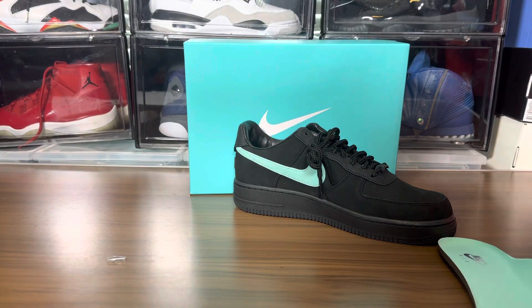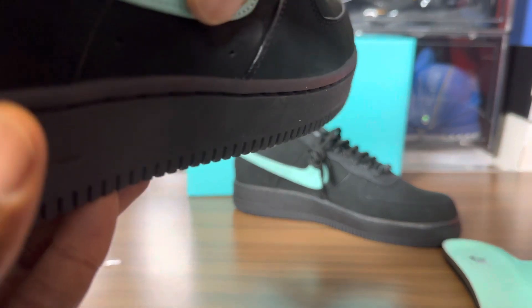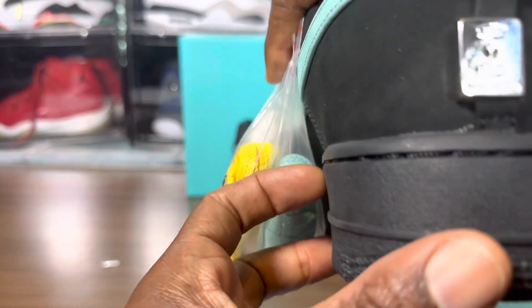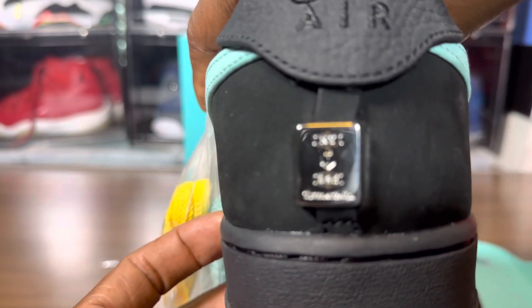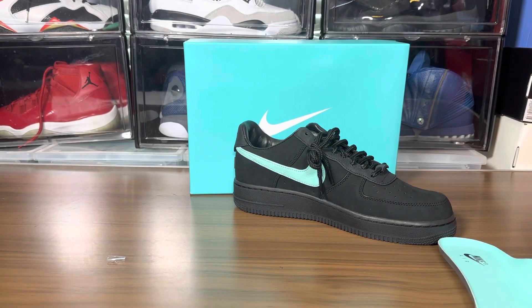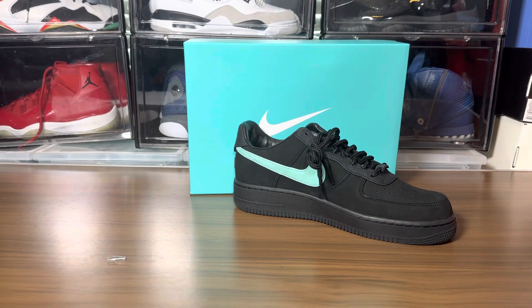We got that aqua footbed. Sniff test — doesn't have a strong glue smell on it. The plastic ended up coming off, so let's take a look at the engraving if I can get it to focus. Let me put the insole back in and take a look at the left shoe.